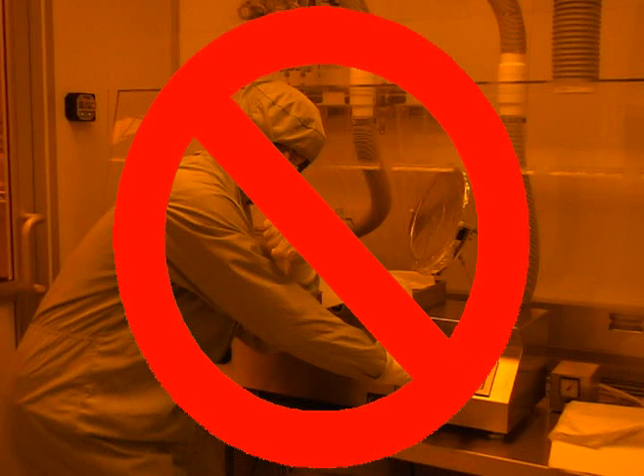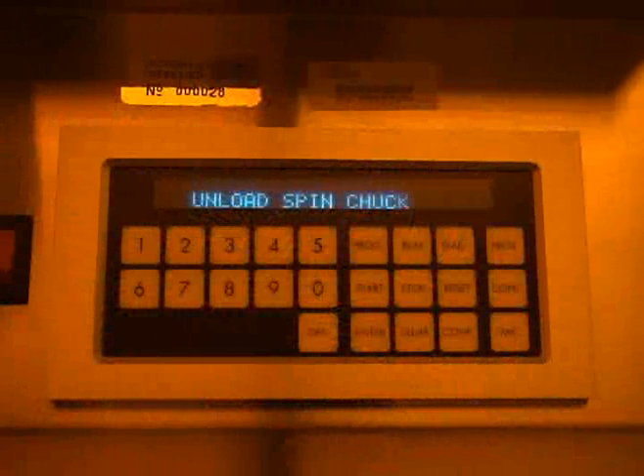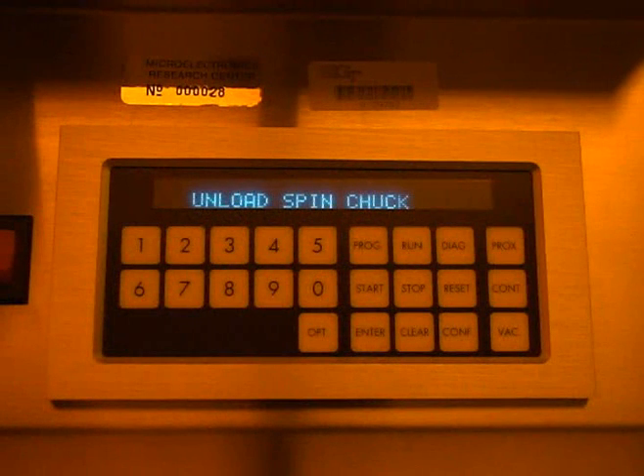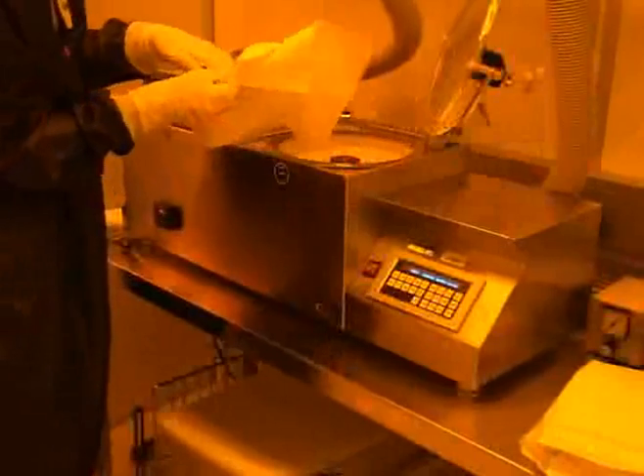You do not want to get photoresist on you. If you do happen to get it on you, an MRC staff member should be contacted immediately. Once the program has been completed, a message to remove the substrate will appear on the spin controller. Lift the spinner lid and remove your wafer from the chuck. The display should then read ready, press start. Once you are finished using the spinner, you should dispose of the text wipes into a ventilated trash receptacle.